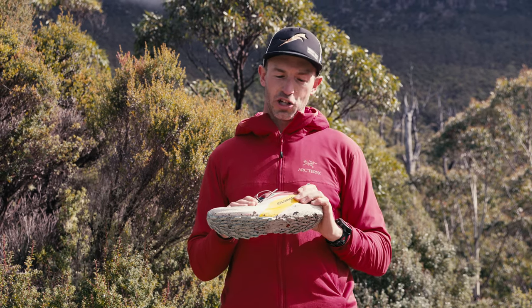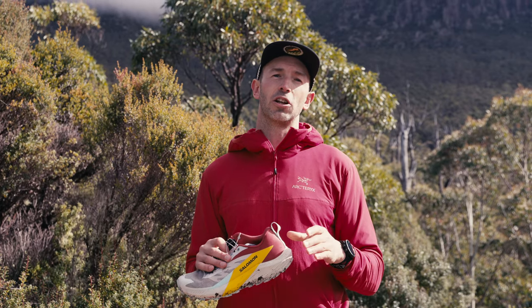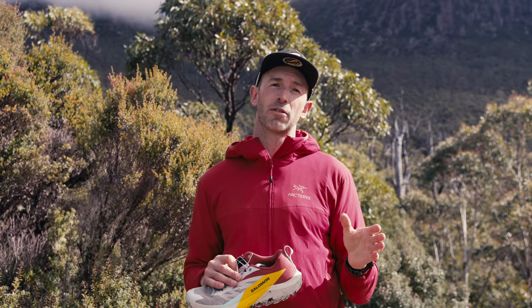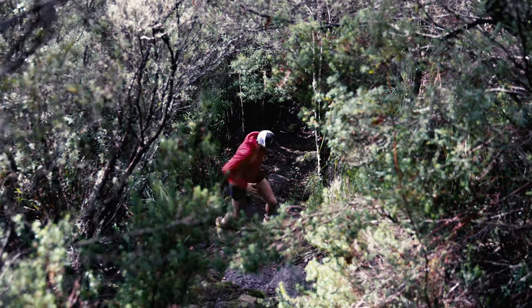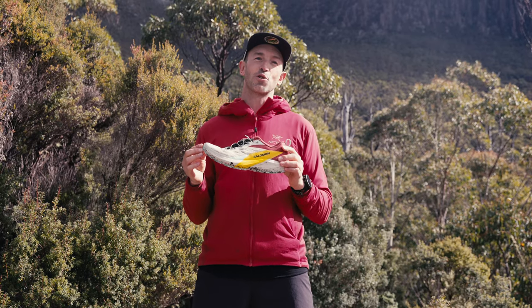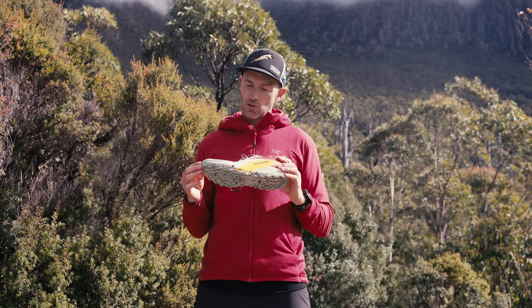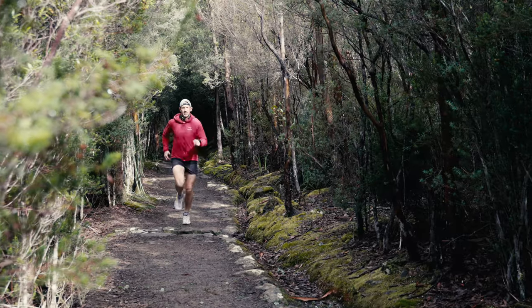In trialing this shoe I've had three runs across about 80 kilometres, ranging from a 13 kilometre quite technical run to yesterday a 46 kilometre long run. The Salomon SenseRide 5 is positioned as an all-terrain shoe and there's not too much different from the SenseRide 4, however there are some features that I will show you now.